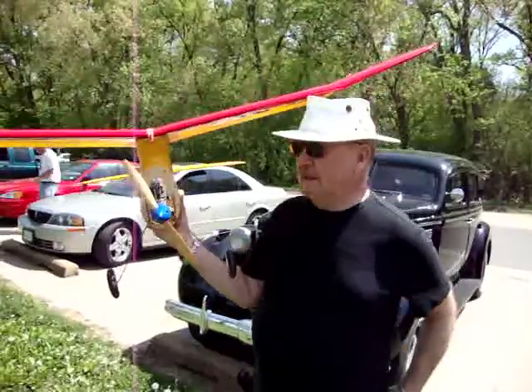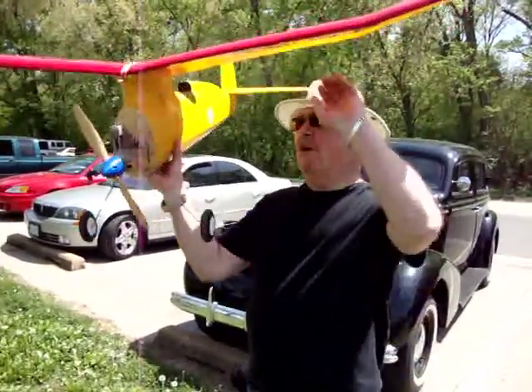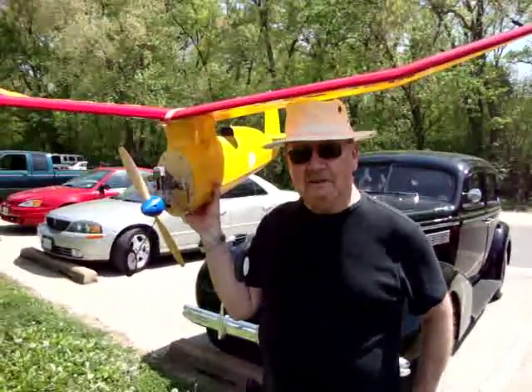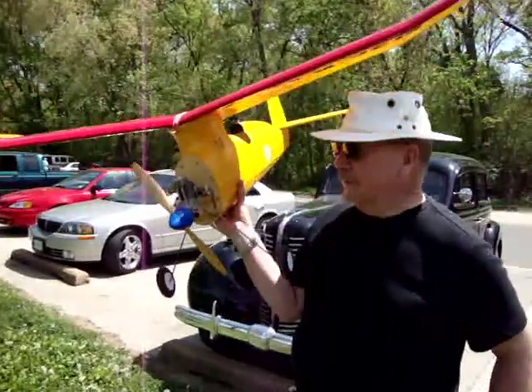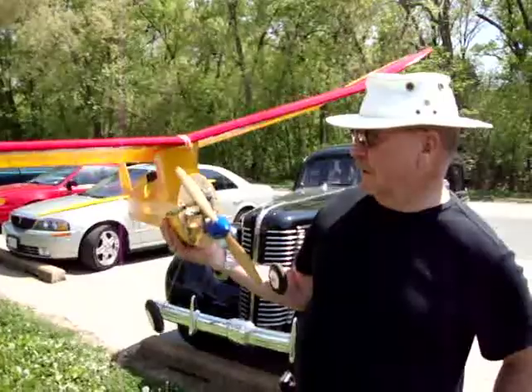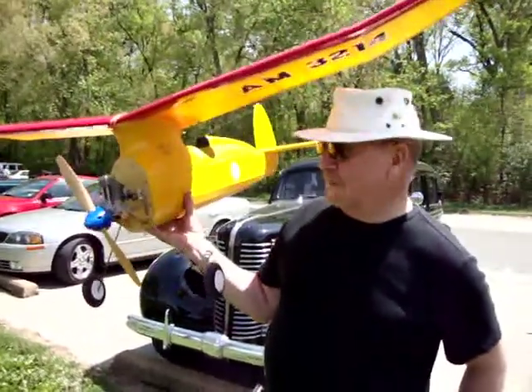They used to display them — they didn't have radios. They'd just fire the engine up, launch it, and there was a timer that would shut the engine off, and it would just glide around until it came back. It's light — weighs about three to three and a half pounds, all built out of balsa wood covered with silk and dope.